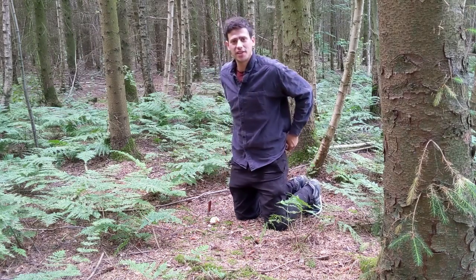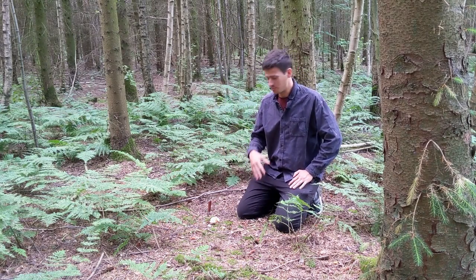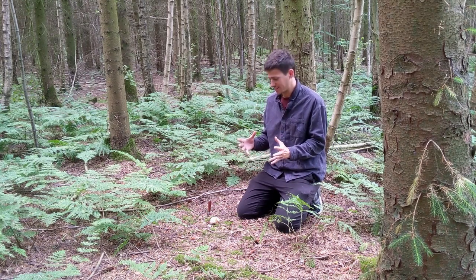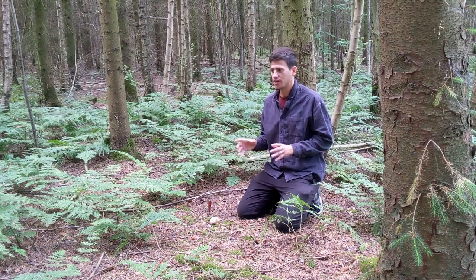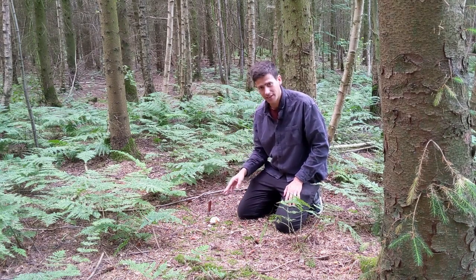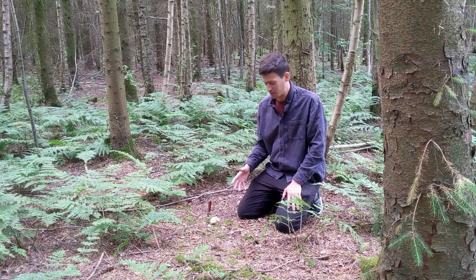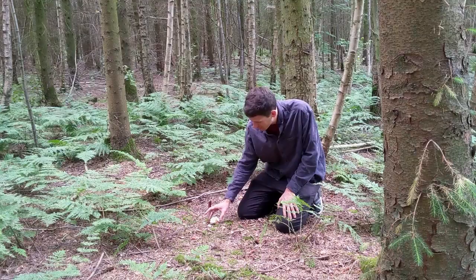Hi, it's James from Totally Wild UK here and we're taking a look at something very obscure. Sometimes you'll come across little things in the woodlands — mushrooms that look like little alien eggs. Quite often we'll go through the woods and find up to 20 of these; it just looks like aliens have laid little eggs in the woodland. They're called witch's eggs, witch's eyes, or stinkhorns — they've got a couple of different names. In their very young stage they just look like this on the floor.